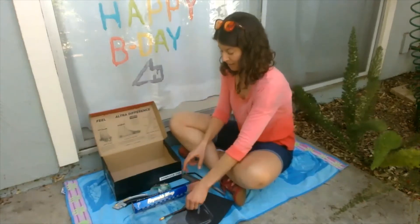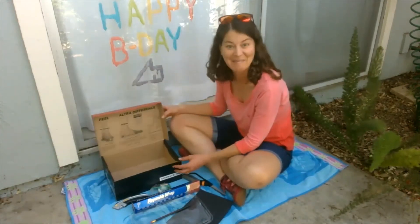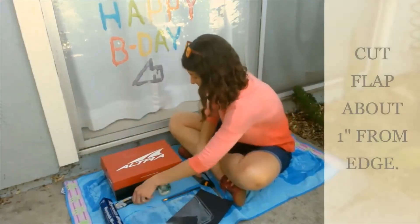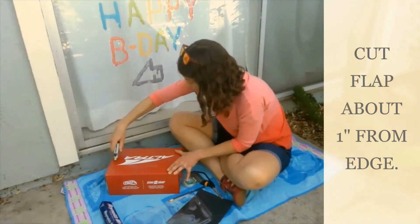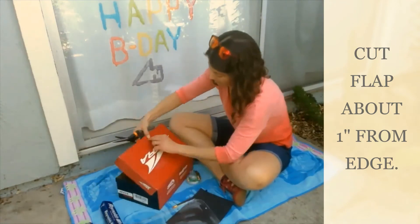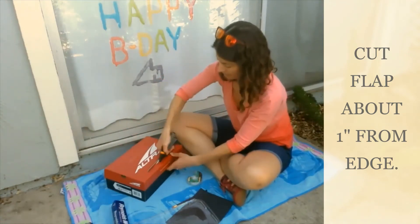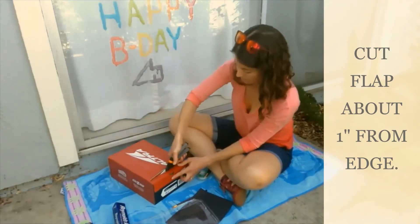Okay, so now that I have my materials, let's go ahead and put this together. We'll be right back.